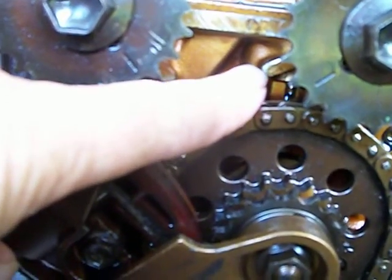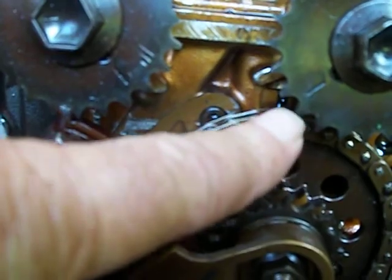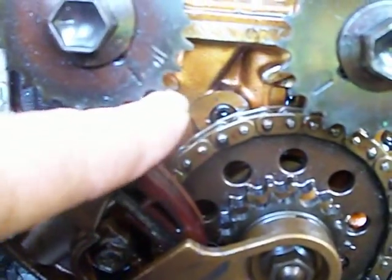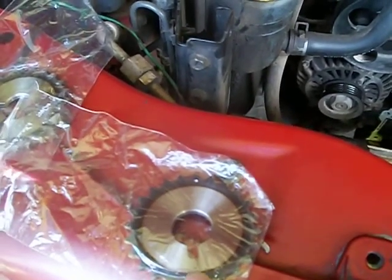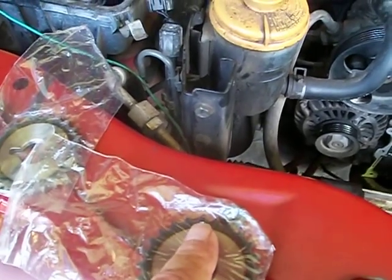One thing we've also discovered is timing this thing — this mark here has to be lined up. And then these are the old gears; they have not come off yet. You've got another mark here too. This is the new part — and you've got your keyhole right there.